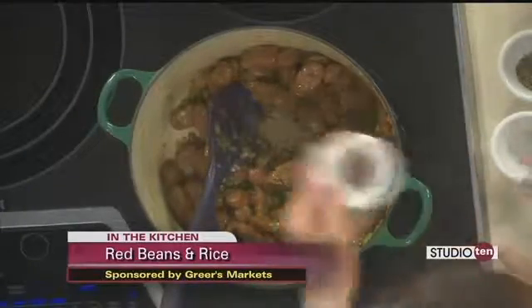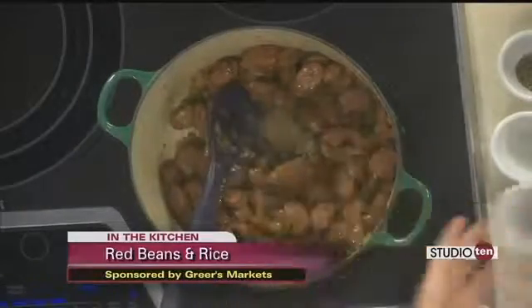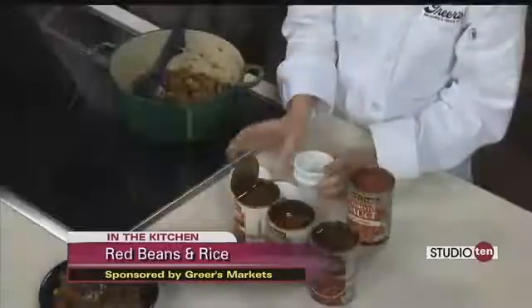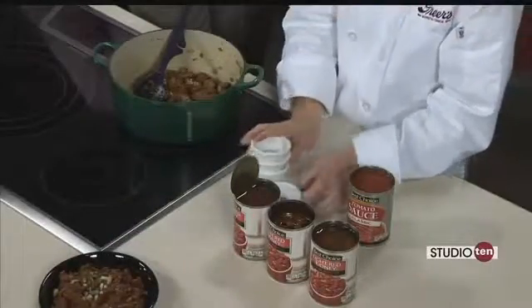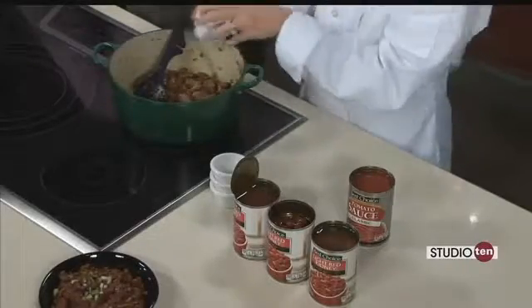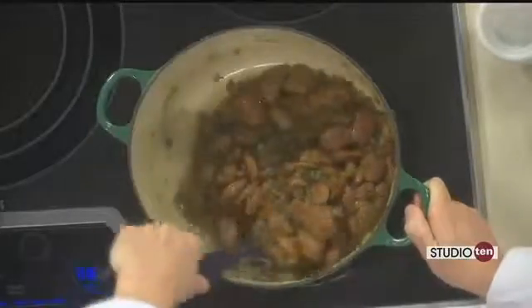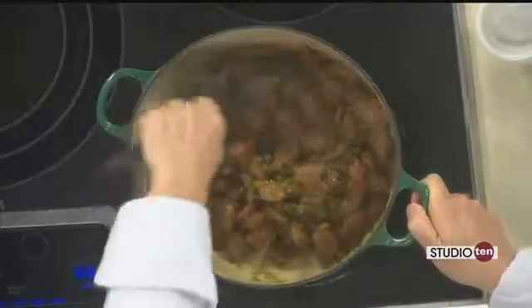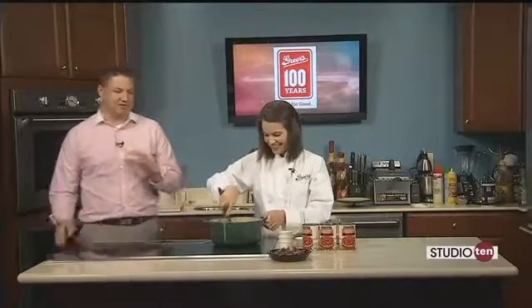I'm going to add half a teaspoon of dried sage, a quarter teaspoon of cayenne pepper — and that's optional, it's going to have some heat, so if you do not want too much heat you don't have to add any cayenne. Then I added half a teaspoon of dried thyme and a couple teaspoons of creole seasoning, whichever one you like.